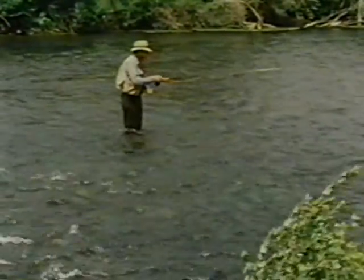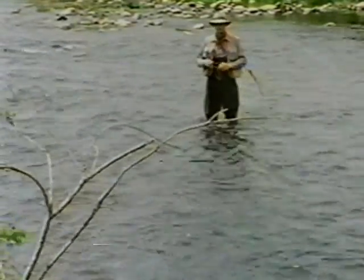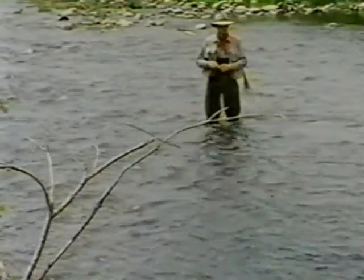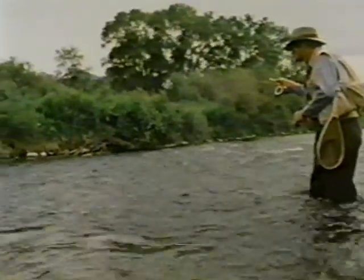Then we lower the rod tip and the fly is still sinking. Now the fly is as deep as it's going to get. When I stop the rod, the fly swings across and comes up to the surface. In wind like this, you have to cast a little bit harder than you normally would and you might want to shorten your leader down to eight feet or so. Just cast up and across, lift as the line comes down, and lower the rod tip as the line passes your position.